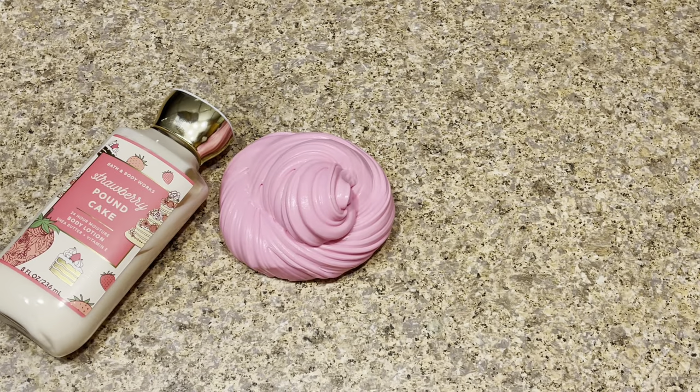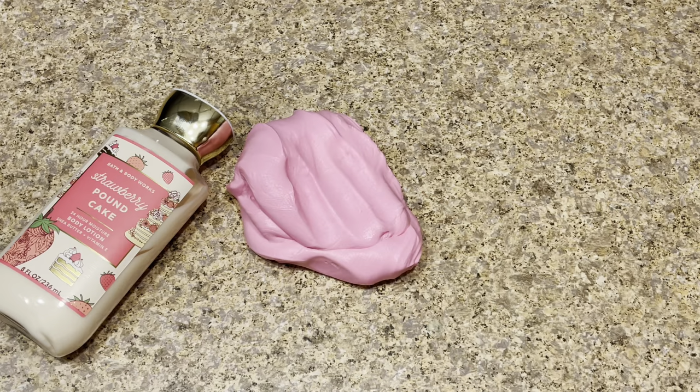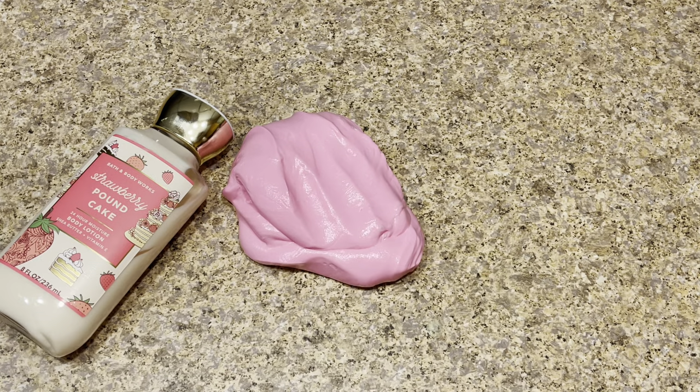Hey guys, welcome back to Kawaii Toy Collector! In today's video I'm going to show you guys how to make no-glue lotion slime. Also, the hashtag notification squad for my last video — please leave a like and subscribe to Kawaii Toy Collector, and in the comments down below give us some new ideas.